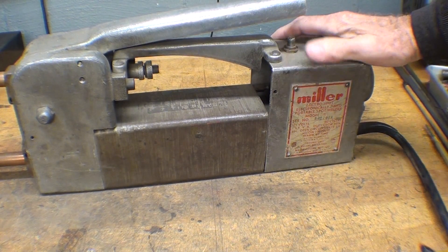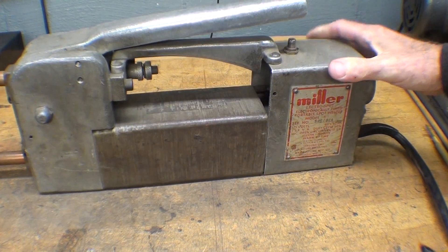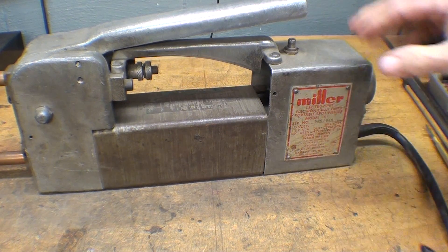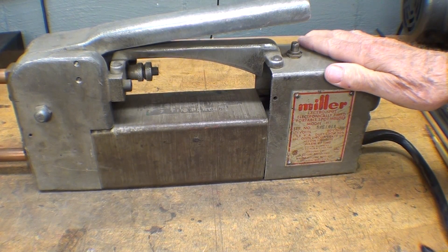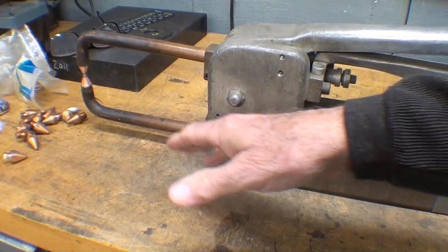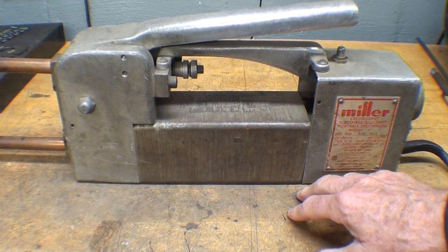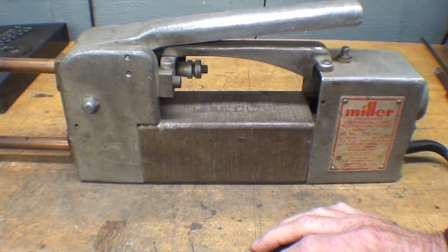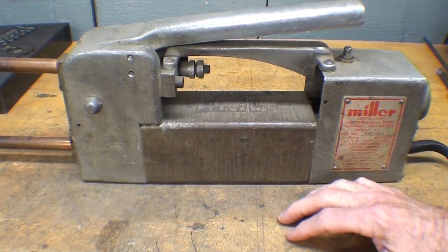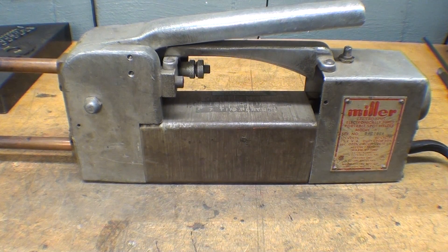This little Miller Spot Welder is over 40 years old, and they still make a model of this — of course now it would be with an electronic timer. It'll cost you about 800 bucks or more, and that will be without the tongs, tips, and all other accessories. They're also available with a stand that allows you to use them with your foot, because really you need two hands to hold and position the work, so it's for a three-handed man — or get the foot-operated model.